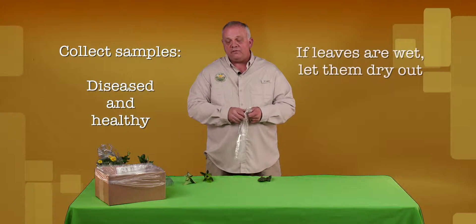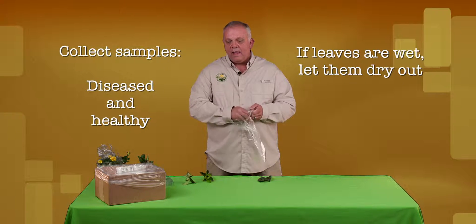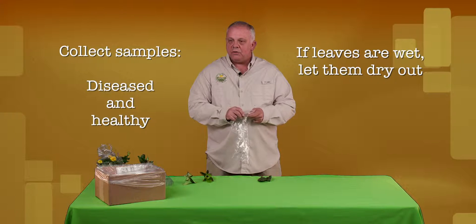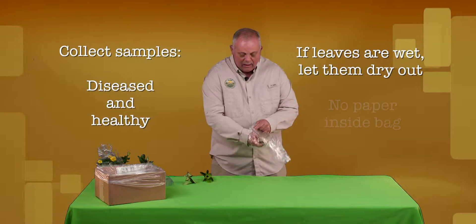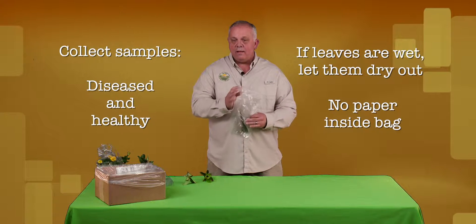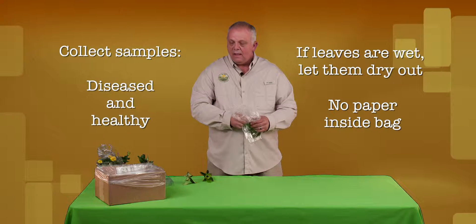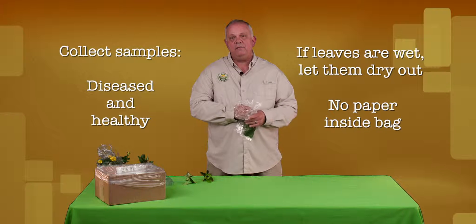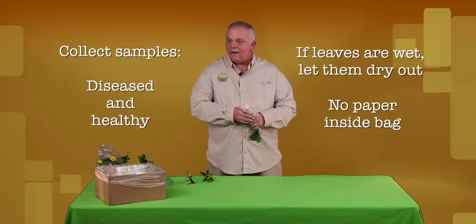If the samples — if the leaves are wet — if you could dry them off. If they are really wet, just leave them out and let them dry for an hour or so and then put them in a bag. We don't need a paper towel or anything like that. A paper towel will suck moisture out of the leaves and could eventually cause it to rot in transit.